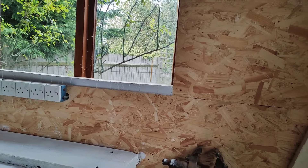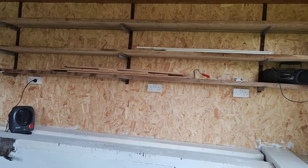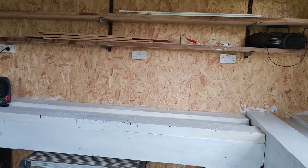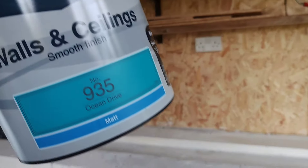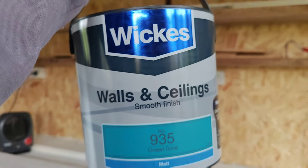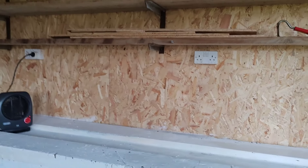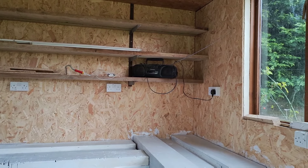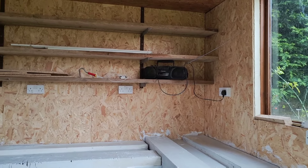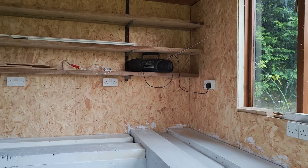I think this wall is going to be white, and that wall over there I'm thinking of doing a nice tropical ocean blue — the colour is called 'Ocean Drive' from Wickes. It was £15 for the two-and-a-half litres. The room is probably going to be mostly white, as much as I can, because white isn't the best when it comes to fish tanks due to reflections.